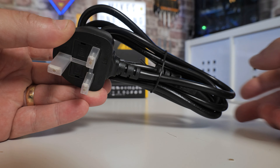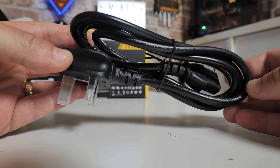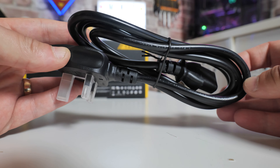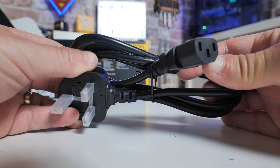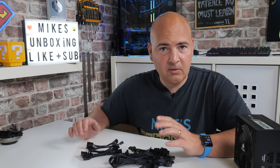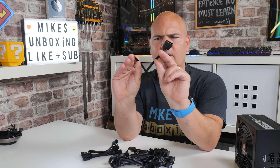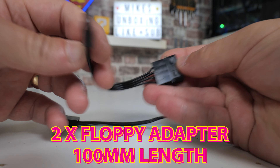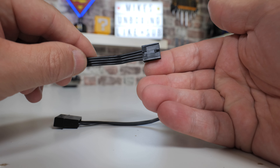You're going to get a power lead, which isn't always a given on power supplies these days — I've received quite a few recently that don't come with one at all. This is a UK-style one with a 13-amp plug and the traditional kettle lead style. If you buy it in a different region, you'll get one appropriate for your location. We also get two floppy adapters — Molex to a floppy-style connector. One is probably more than enough; two is a bit wasteful.